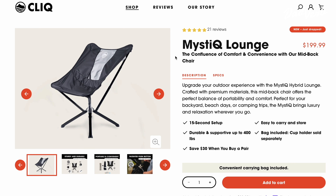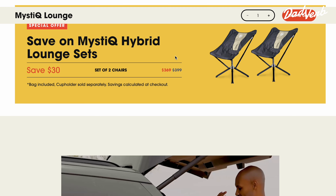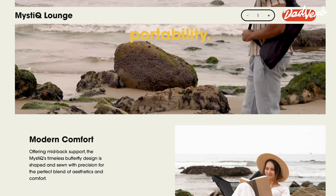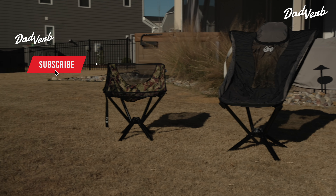There is a third model we have not tested called the Mystic, which is the newest model from CLIQ. It's sort of a happy medium between the classic chair — with its low back and lightweight focus — and the Epic, which is the highest cost, most expensive, and most comfortable chair that CLIQ has to offer.